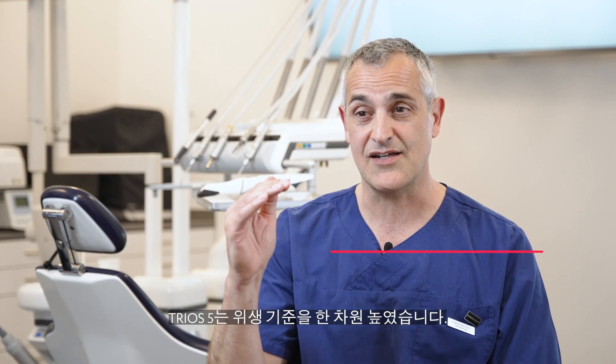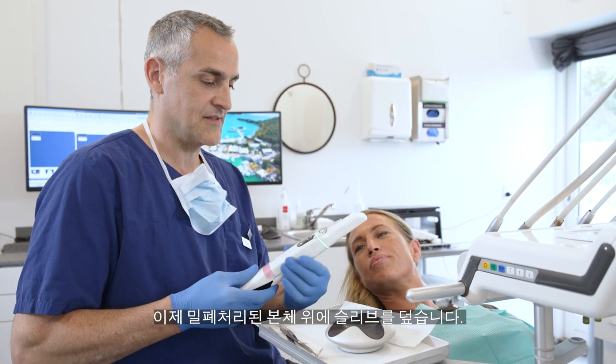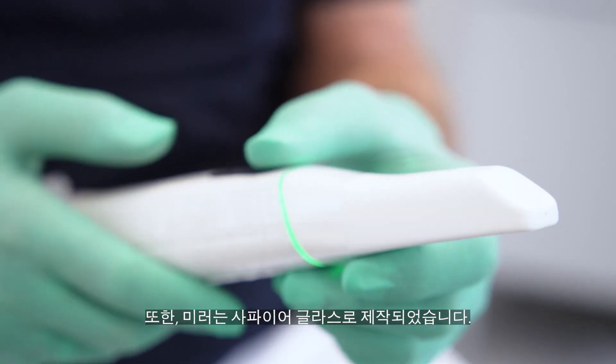The Trios 5 is on the next level in regards to hygiene. Now you've got this enclosed body and you have the sleeve over it, and then you have the sapphire glass. I really love the round edges around it, so it's very easy to clean.